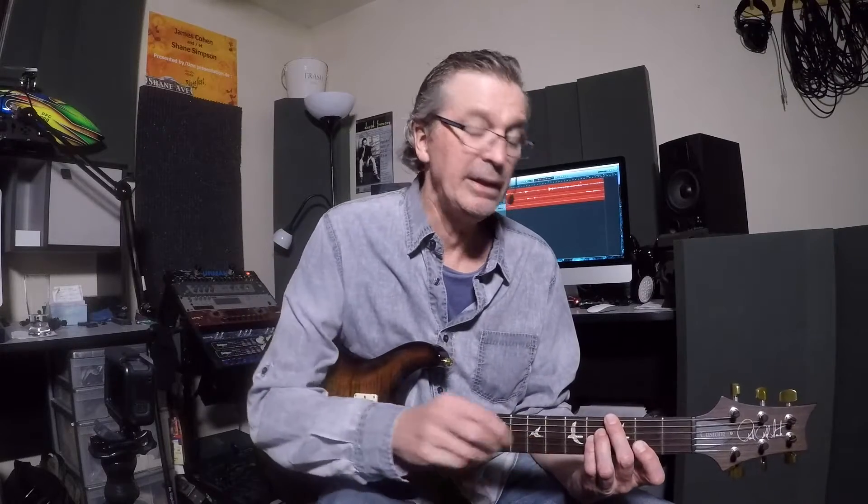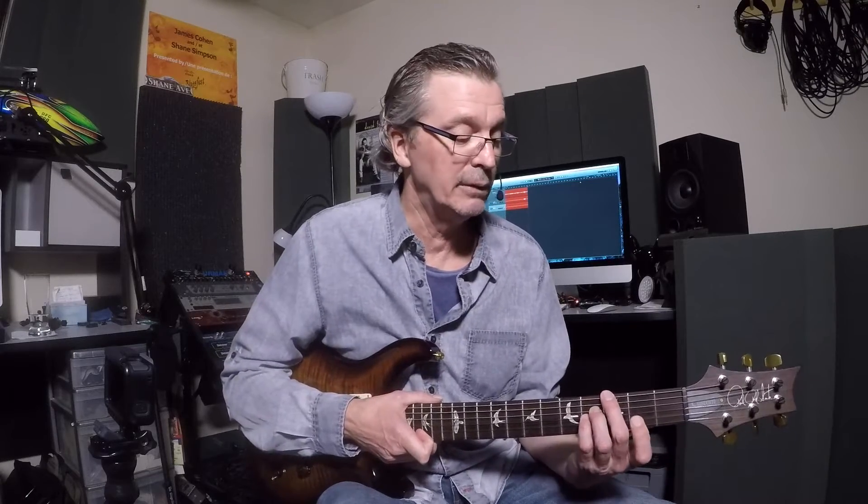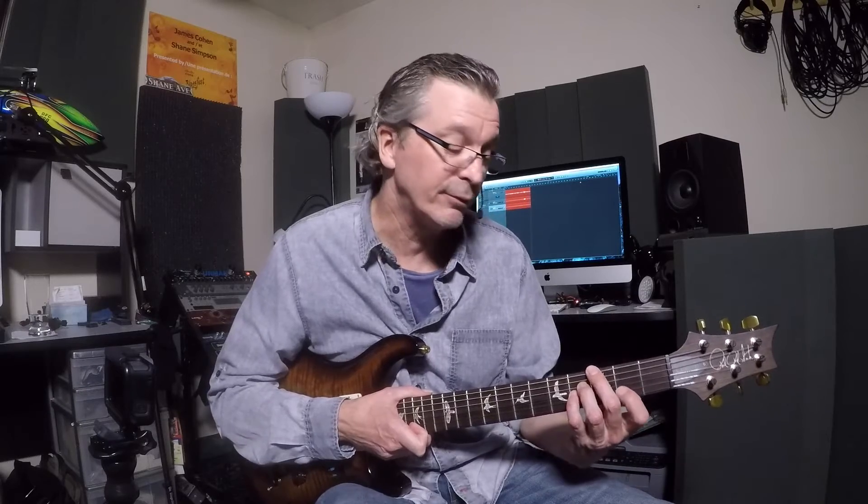That chord is Lydian. Lydian is the fourth mode of a major scale. So what that means here: we are on the fourth chord in the key of D. We're in the key of D major, but focusing on the fourth chord within the key of D. The fourth step of a major scale is Lydian. And this chord actually contains the characteristic note of the Lydian mode, which is the sharp 4 right here. Some people call this G major 7 sharp 11, some will call it G major 7 with a sharp 4.